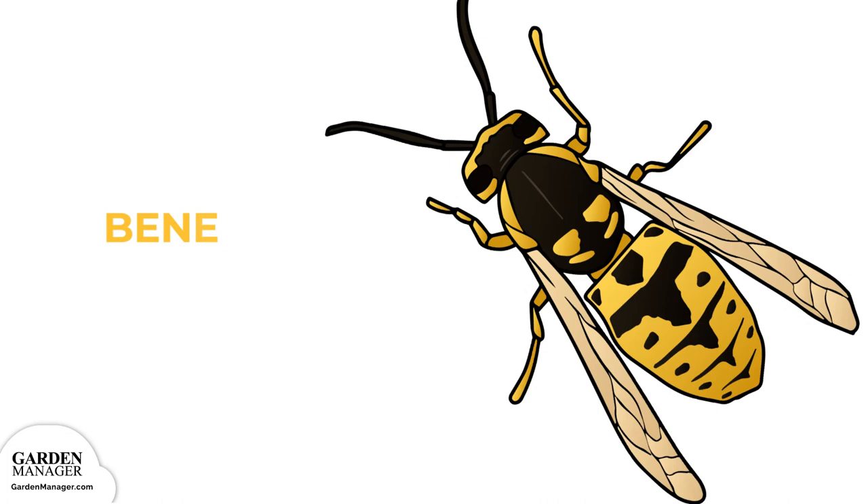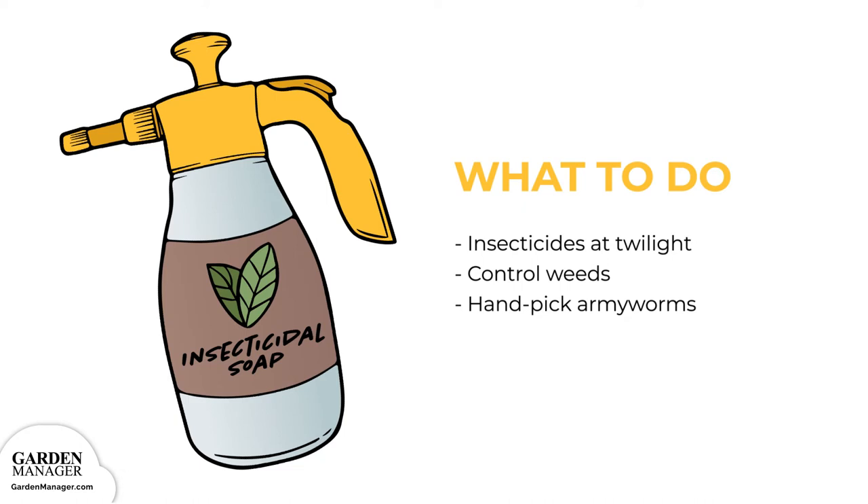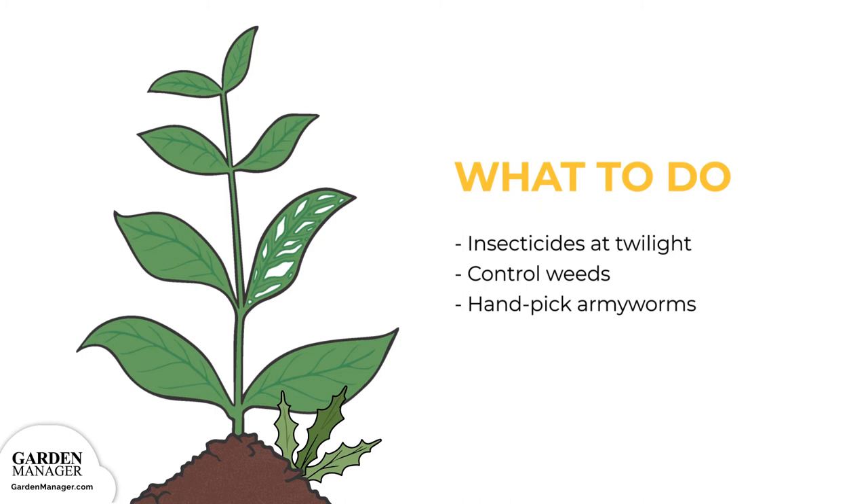Also, if you're using insecticides, it's best to do so in the twilight hours — this is when those insecticides will be the most effective. It's also important to control the growth of weeds, because they serve as cover for armyworms. Finally, you can simply hand-pick any armyworms off the plants.